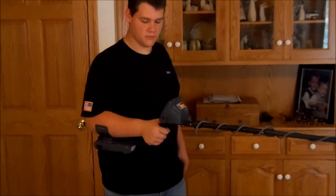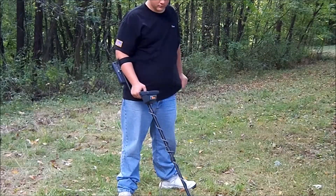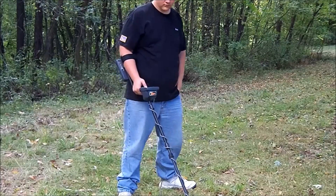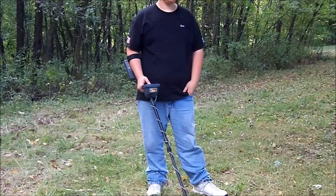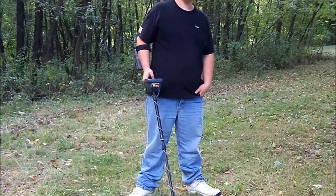I think the balance on this thing is excellent. Overall design, it looks appealing to me. We're outside now — we went over to a site that we like to hunt. It's Greentown, a Native American village. We found a lot of cool artifacts here. We're going to run the MX-5 on this property.